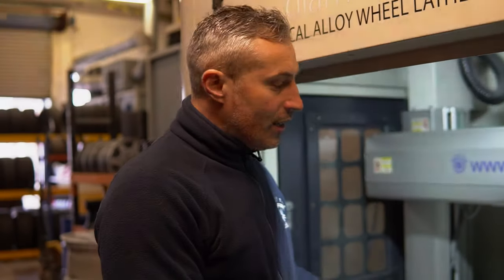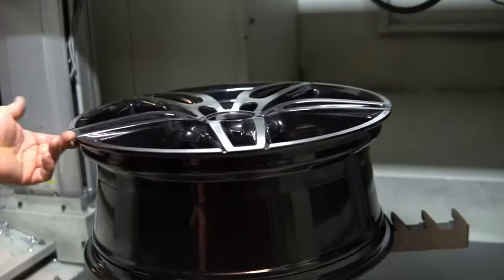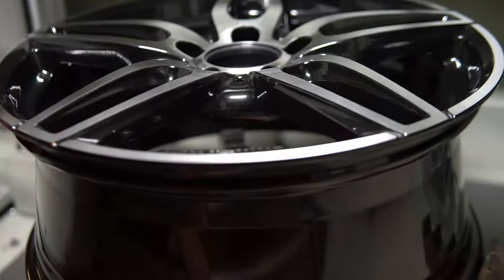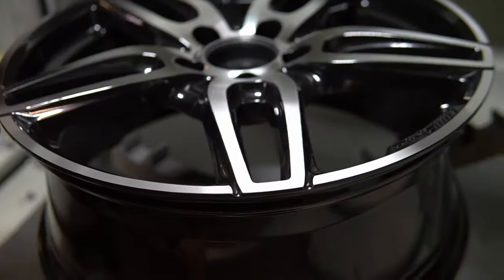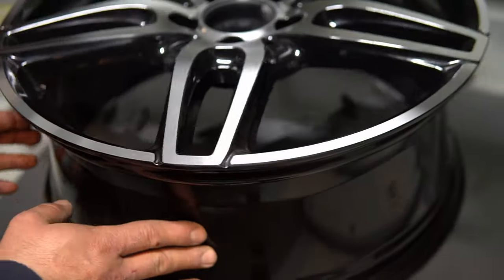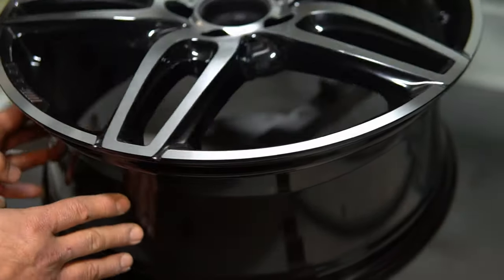Here we go guys — the wheel is already done. As you can see, the wheel is really nice. I would say perfect. I'll give you 5 seconds to see if you can spot where the damage was. I'll just twist the wheel slightly. Some of you might know, because obviously there's a small clue as to where it could be.